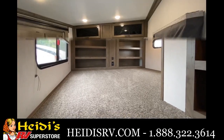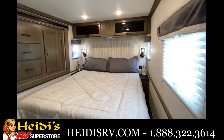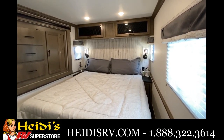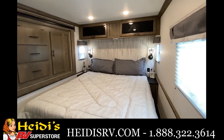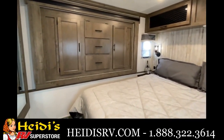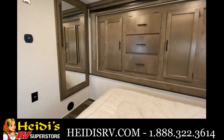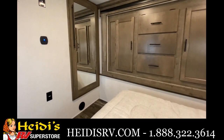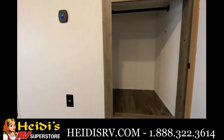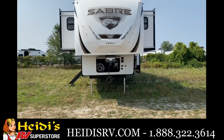Last but not least is the master suite. You get a big king bed with plenty of space on either side for a CPAP, tablet, Kindle, phone, whatever you want to toss over there, plus storage up above. Then you have a wardrobe slide where you can put a ton of stuff, and a full-length mirror. Behind that mirror is extra storage or washer/dryer prep if you choose to put a combo unit in there.